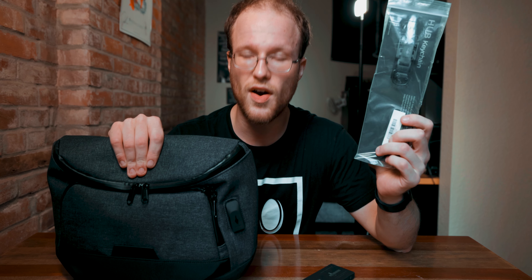Alpaca sent me over a bag and a magnetic key clip set up to try out. Hello everybody, welcome back to the channel. If you're new here, my name is Josh Rowley and I make product reviews, tutorials, and vlogs every once in a while.